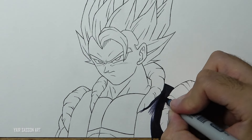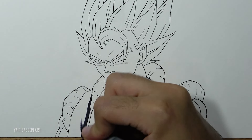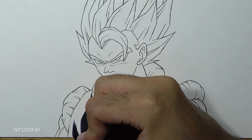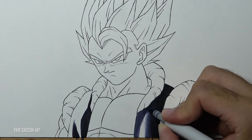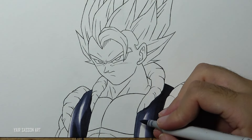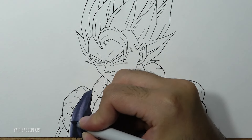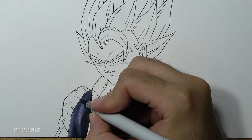We are going to use Copic markers for this tutorial. As you can see, I started by coloring the vest with the darkest tone. We are going to use three different tones for each object, coloring in the direction of the shape - when you add more layers, colors seem darker. Next we are going to use the mid tone, again coloring in the direction of the shape. And finally we are going to use the brightest tone, coloring the remaining blank areas. It's kind of a purple-grey tone. The specific Copic numbers are BV29 for the darkest tone, BV25 for the mid tone, and BV23 for the brightest tone.